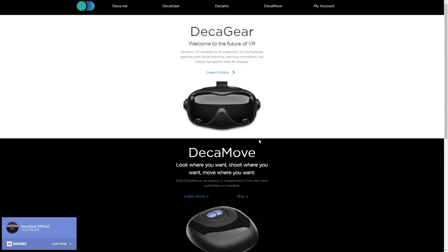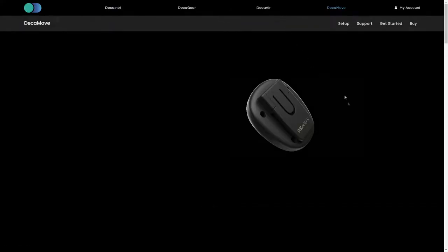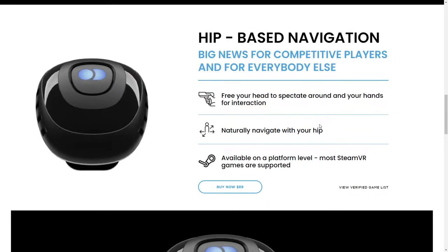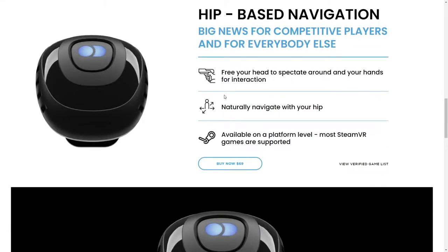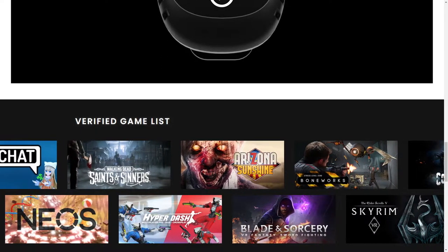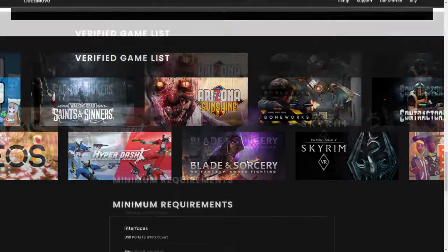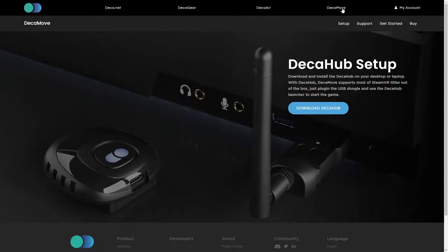Color me skeptical — we have not checked out the headset yet, we are just getting a look at the first part of it here, which is the DECA move. Let's jump over to the DECA move page and give it a quick glance. They've got some nice graphics going here. As I said earlier, it is not a walking system, it is a navigation system, and that navigation system is based on your hips. Basically it is going to give you decoupled head in pretty much every game that supports it, and you can see most are supported. You can buy this standalone for 69 bucks. But if you're planning on getting the DECA gear later this year, it is going to be included, and then there's no dongle required — it should just go right to the headset. So we want to go to the setup page and download the DECA hub so we can get to play.